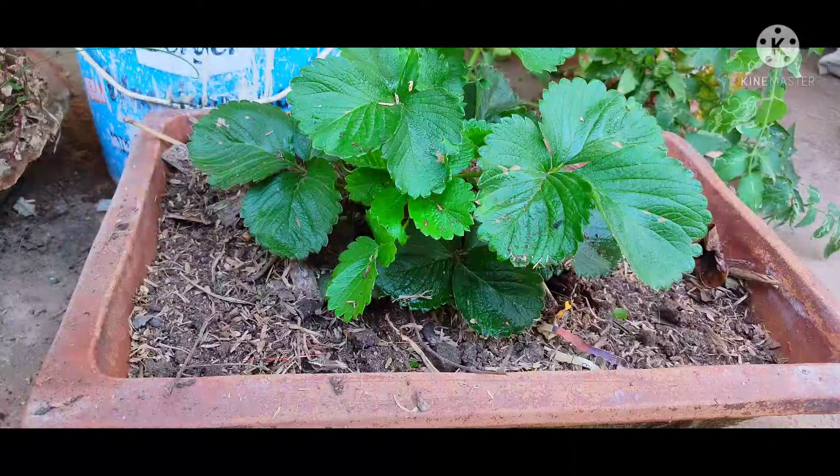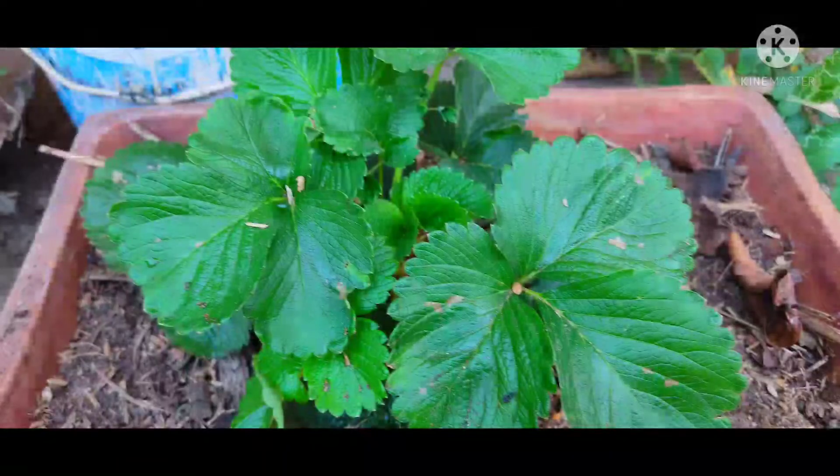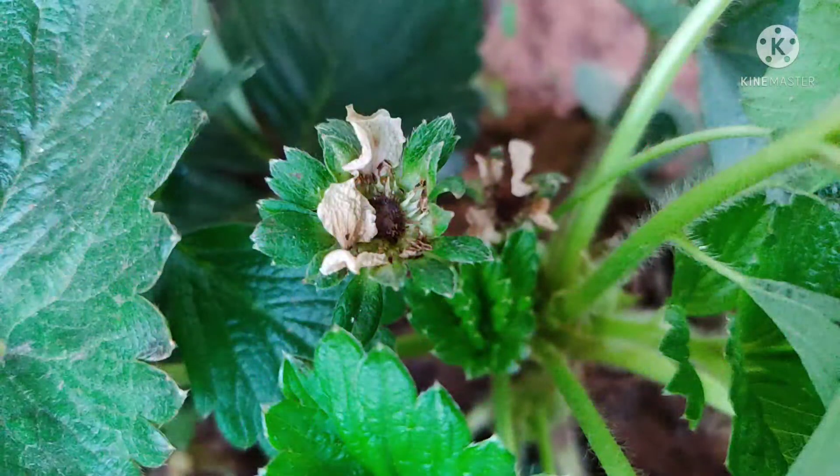I am going to show you the new plant. But after 3 months, I am going to show you the flowering plant. I am going to show you 2 to 3 flowering plants.